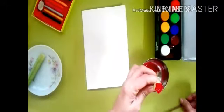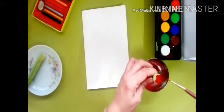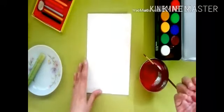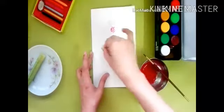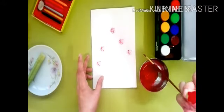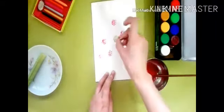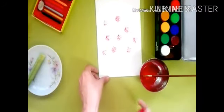First I will show you how to take a print with kumkum paste. Apply kumkum paste on the bindi, press the bindi into the kumkum paste, and then take the print. It looks like a flower!